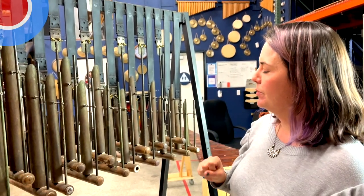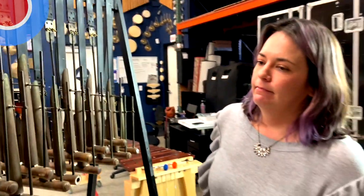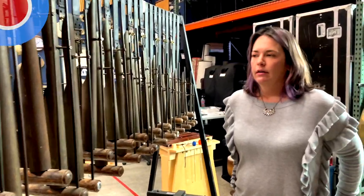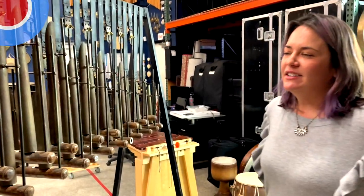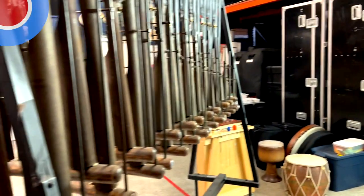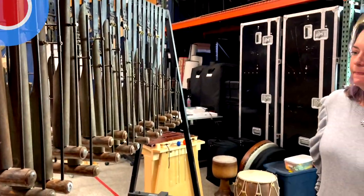With these, where do you even put the music? Usually you'd have the music on a stand across from the instrument, but you can't do that here. You'd probably just have to memorize the part — it's kind of like reading on chimes but a lot worse. Sixteenth notes at 140 are probably not going to happen.